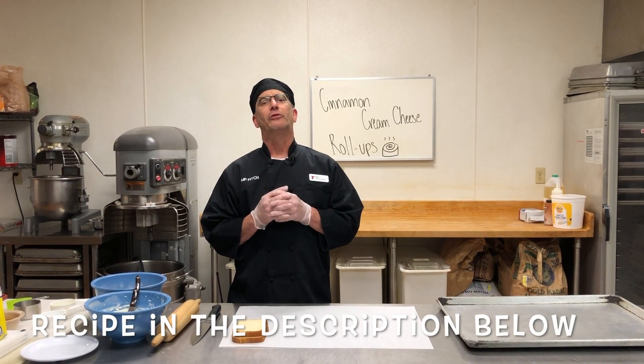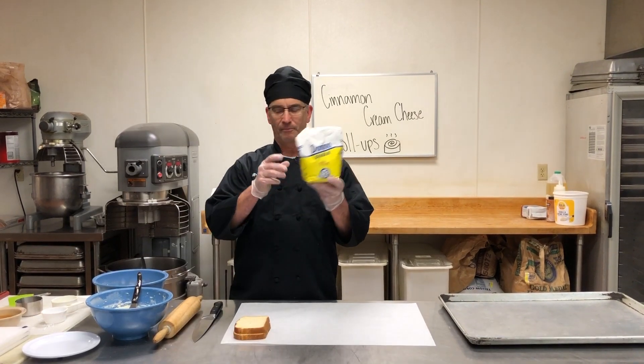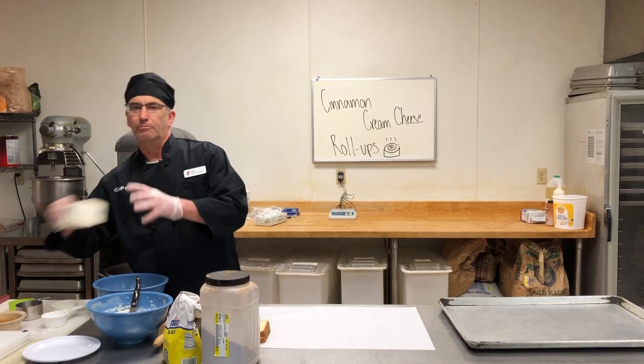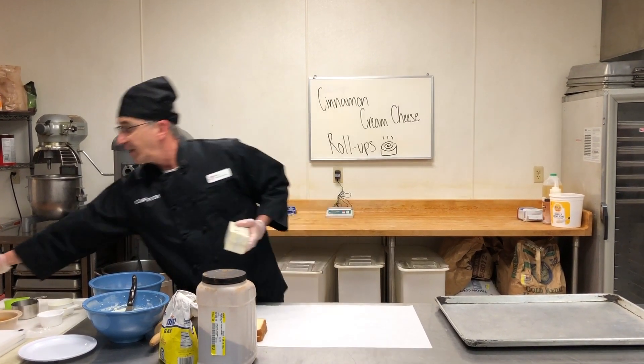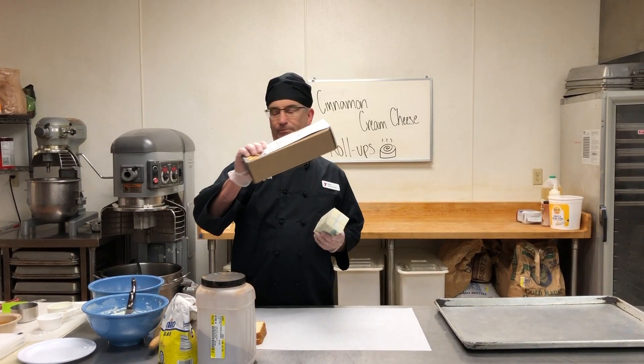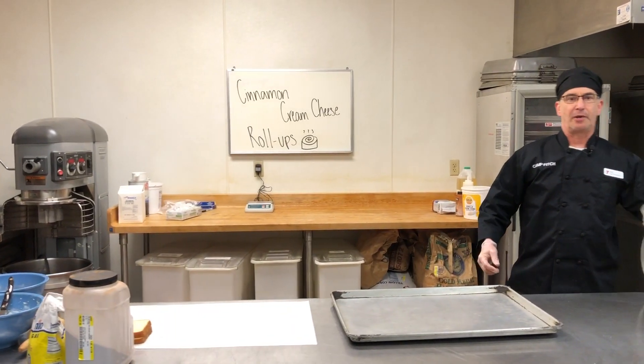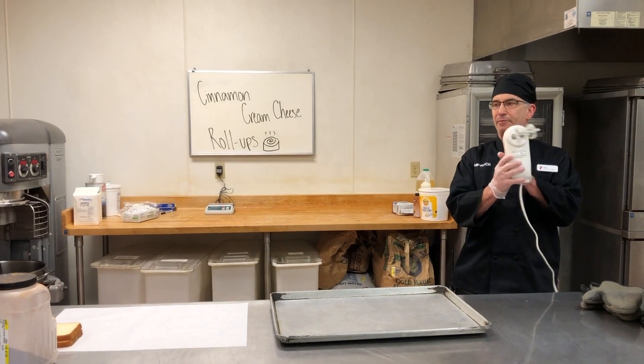First of all I'm going to tell you what ingredients you need. You need sugar, cinnamon, butter, and cream cheese. The equipment that you need is just a blender or a mixer.